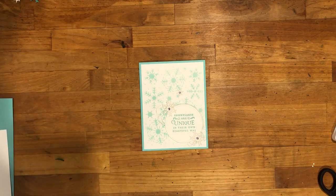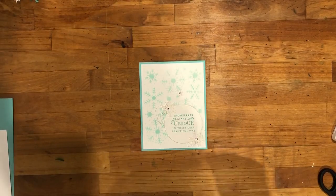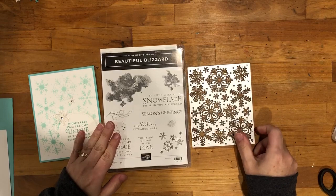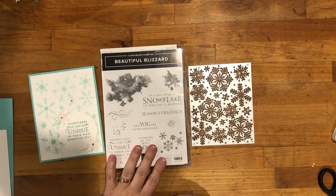Hey Stampers, this is Sheri Roth with stamptreasures.com. I'm a Stampin' Up! demonstrator from Sherwood Park, Alberta, Canada and I am excited to be here today to share this beautiful card with you. The card uses this bundle from the 2018 Stampin' Up! holiday catalog. It's called the Beautiful Blizzard Bundle.